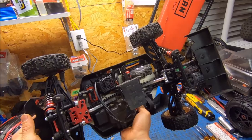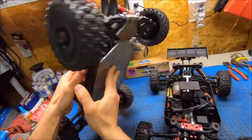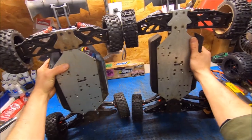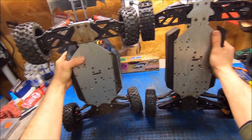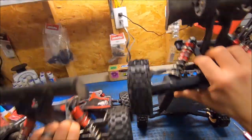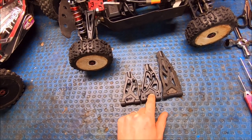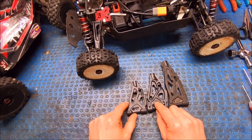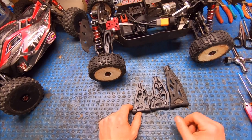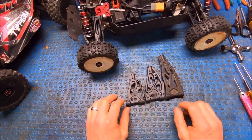It's got Mojave drive shafts on all four corners, and it does have the Kraton hubs, axles, and hexes just like a regular truckified Typhon. The arms are probably not quite an inch longer than standard Typhon arms, but a little bit shorter than an Outcast or Kraton, giving it the perfect stance — about an inch wider all around. Here's a comparison of the three arms: a Typhon arm, a Mojave front arm, and an Outcast/Kraton front arm.